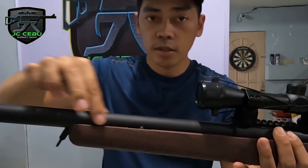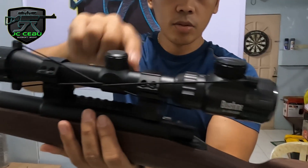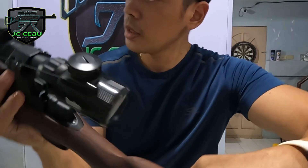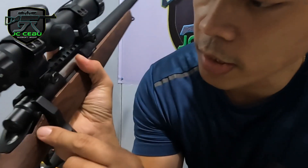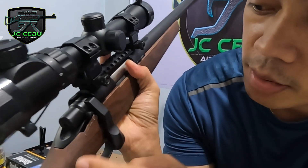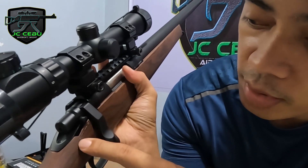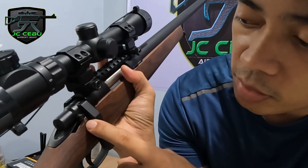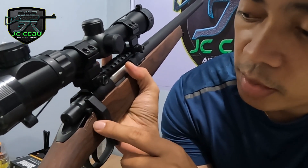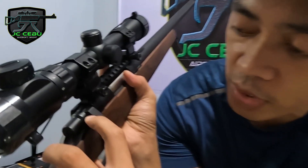This one — this metal. Lahat. So the scope. Ito guys, ito yung safety pictures niya. Kung naka-up siya, may nakasulat rin dyan na F at saka S. Itong F, ito yung ready to fire. Tapos itong S, ito yung safety niya.